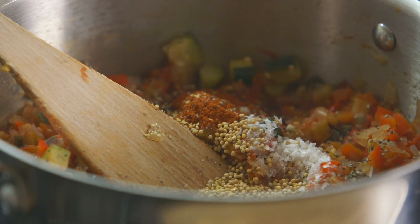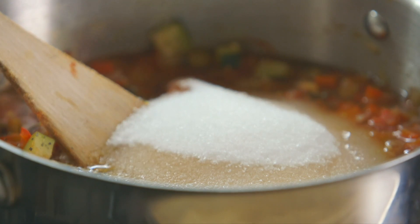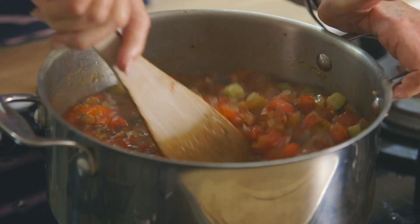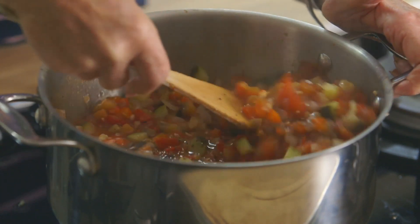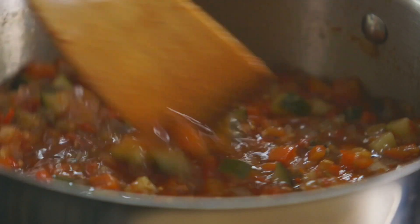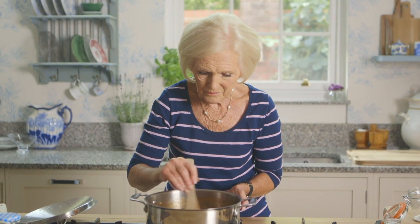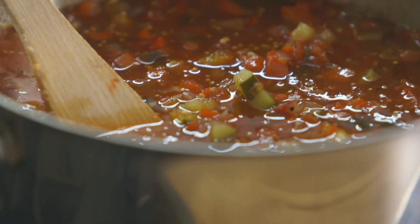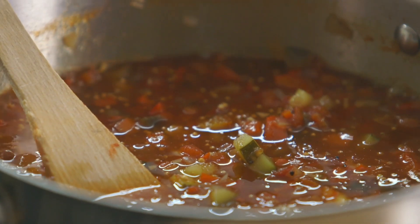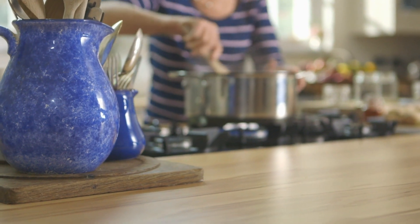Then add 300ml of distilled malt vinegar and 350g of granulated sugar. All the ingredients are in there — give it a good stir. Now that smells a bit like a pickle factory! I love it because it reminds me I'm going to get a wonderful chutney in the end. Once the sugar has dissolved, turn up the heat and bring it to the boil. While it's reducing, take care it doesn't catch on the bottom of the pan.